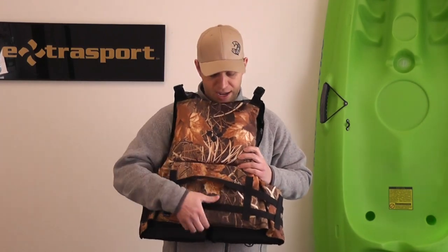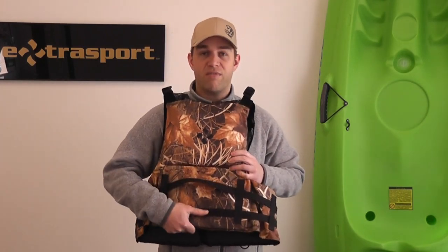Just like the Eagle, the Osprey has the Baja back on it, so once again very comfortable, and very lightweight material, so very easy to wear.